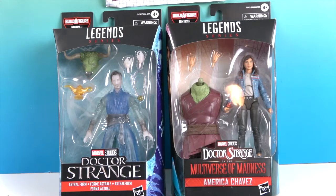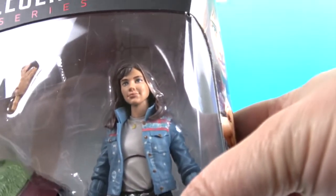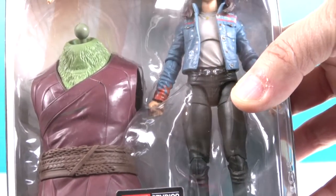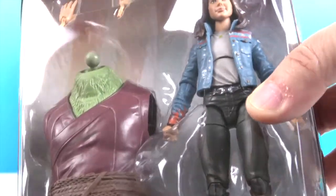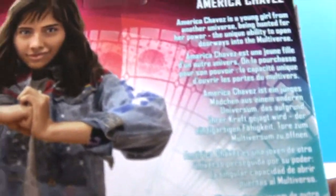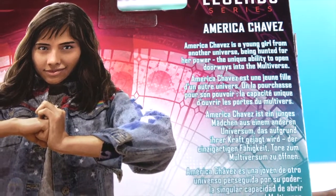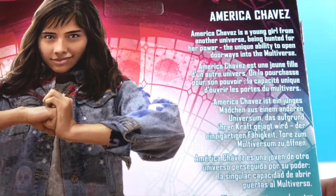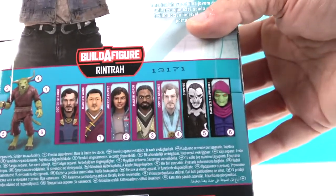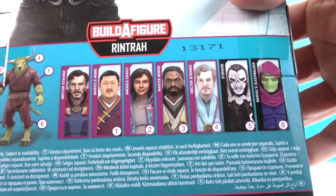Let's take a look at America Chavez first. So here she is - I think I've seen her in the trailer. Here's the build-a-figure piece she comes with - the big torso piece. She's got an extra set of hands as well, and she has a really cool jacket on. These are of course by Hasbro - Marvel Legends series. Here's a little bio on the back: America Chavez is a young girl from another universe, being hunted for her power - the unique ability to open doorways into the multiverse. Here are all the figures that go with the series.